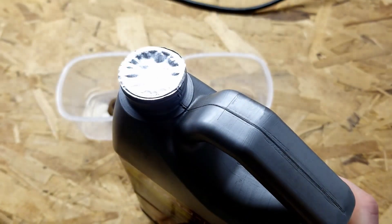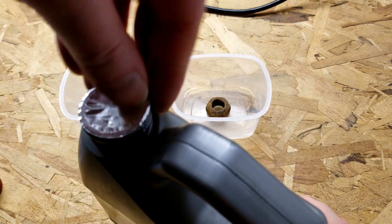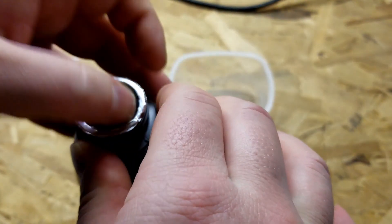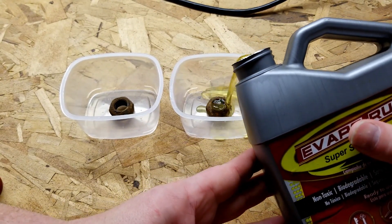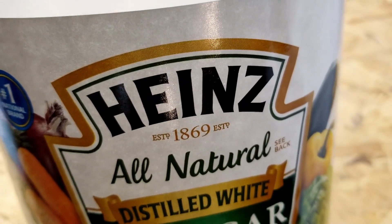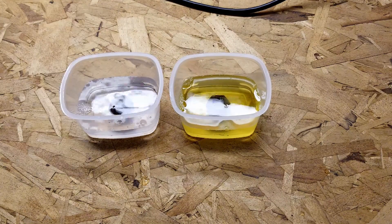The Evapo-Rust says it's super safe — non-toxic, no fumes, don't have to worry about nothing, safer on skin. So we get this one in the Evapo-Rust. And if you didn't know, Heinz makes the best acid. Now we wait and see what happens.